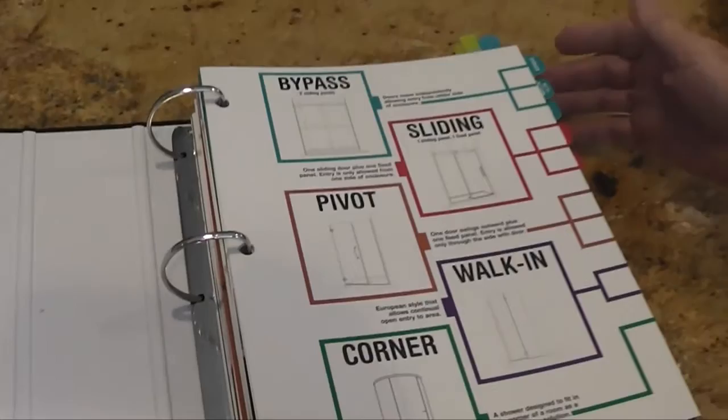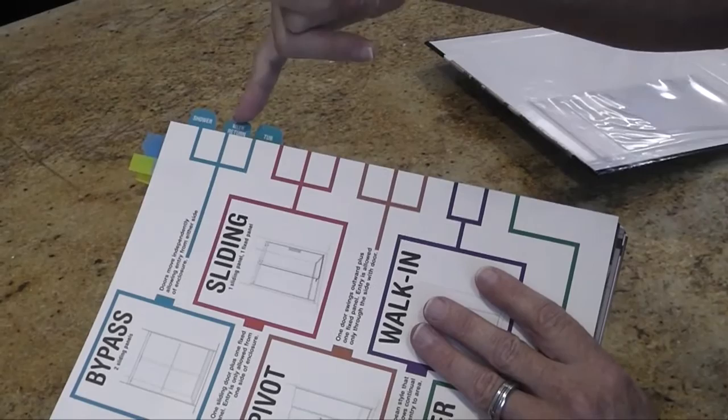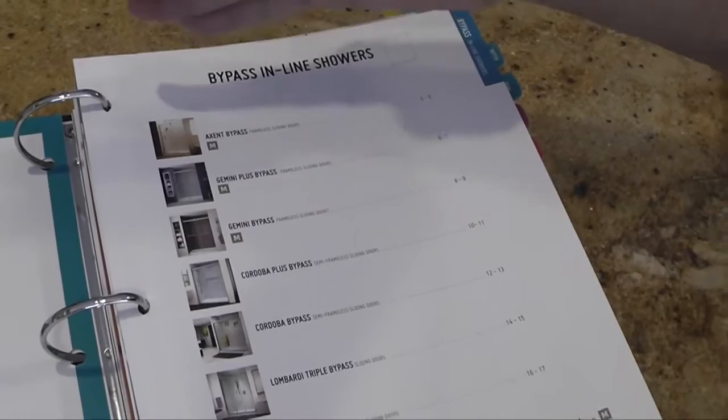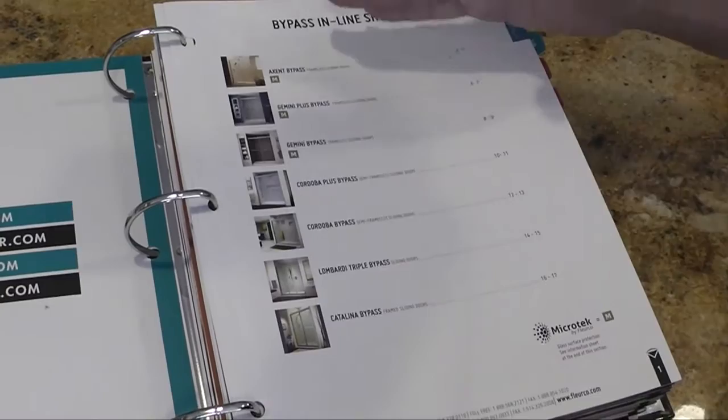Each of the sections has multiple tabs. In the bypass section, we've divided it further down between shower, shower with return, and your tubs. This is the first time we're actually linking together all of your options together. As I open the first one, you're going to see that the bypass showers start from the very best quality we have — which is our Accent — then goes down to the Gemini Plus, Gemini, Cordoba Plus, Cordoba, Lombardi, and then Catalina. You can very smoothly take your customer through the different quality levels of the type of door they need.